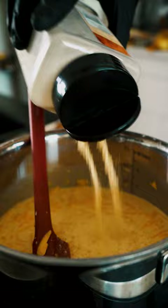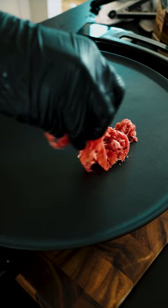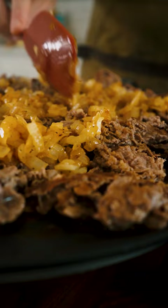For the steak, I'm using some shaved ribeye, easily found at the grocery store. Pan fry it on medium high with some salt and pepper, then add the caramelized onions and mix it all together.